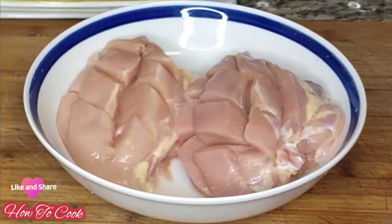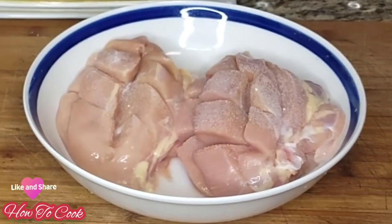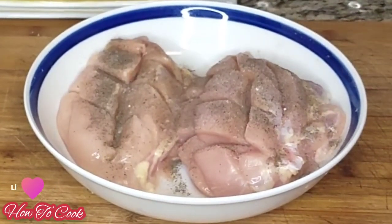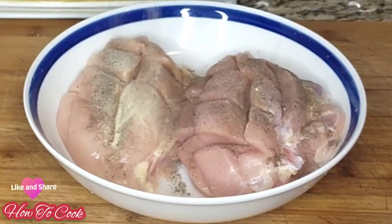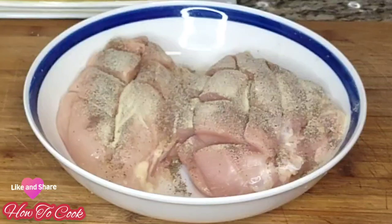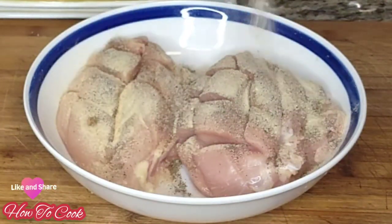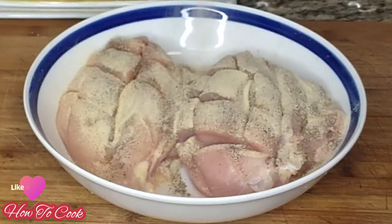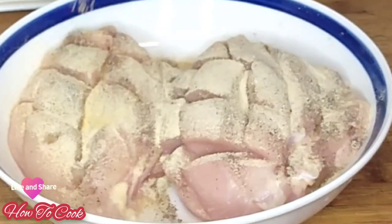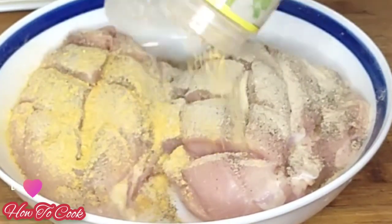Our chicken breast is nicely washed with salt, lemon juice, and vinegar. I did remove the skin off and made slits into the chicken breast on the upper portion to season. We are going to add salt, black pepper, onion powder, and garlic powder to give it a jazz, plus some seasoning for flavor.